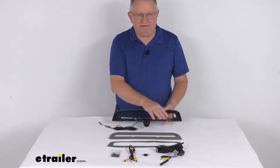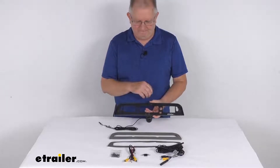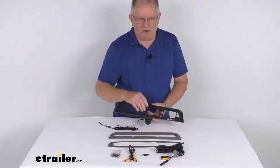This kit will include everything laid out here on the table. I'm holding the third brake light bezel that has the camera in it. It comes with two different gaskets of different thicknesses, a nine foot long camera harness, and the power harness.